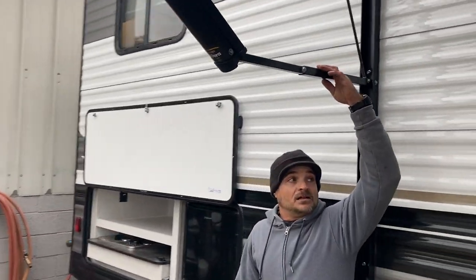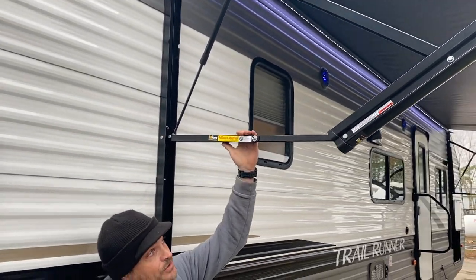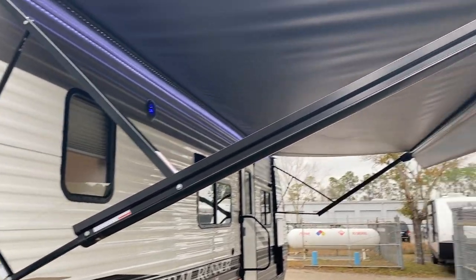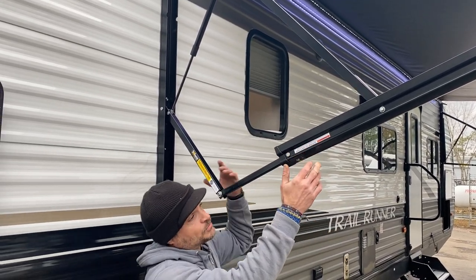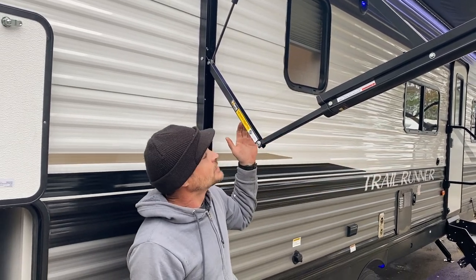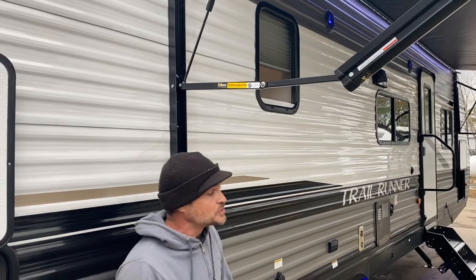Next we have our awning here. It has a pull-down to adjust pitch. The awning is nice and level right now, but you simply give this a pull down and it adjusts the pitch of the awning. So if it's been a drizzly day, you can pull this down and have the water run off in the back instead of the front. Whenever you're done and need to roll it in, you do need to push it back up to its normal position.